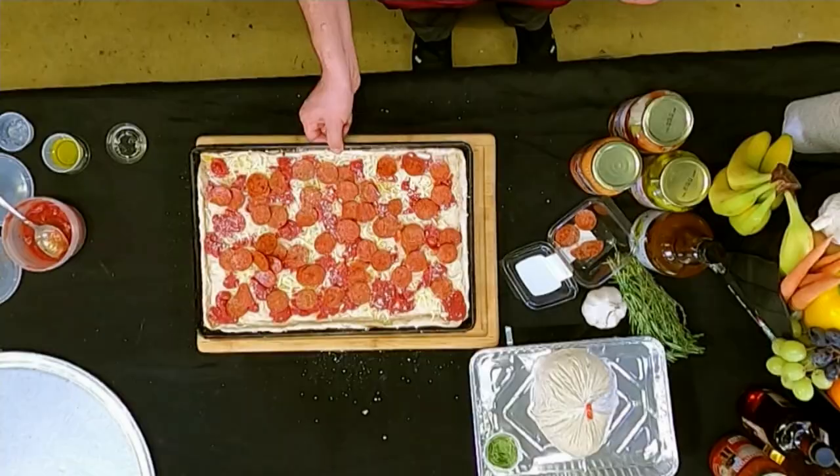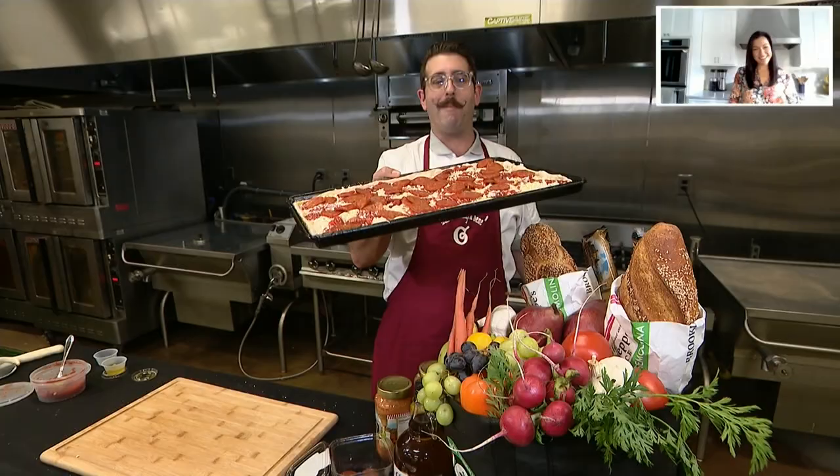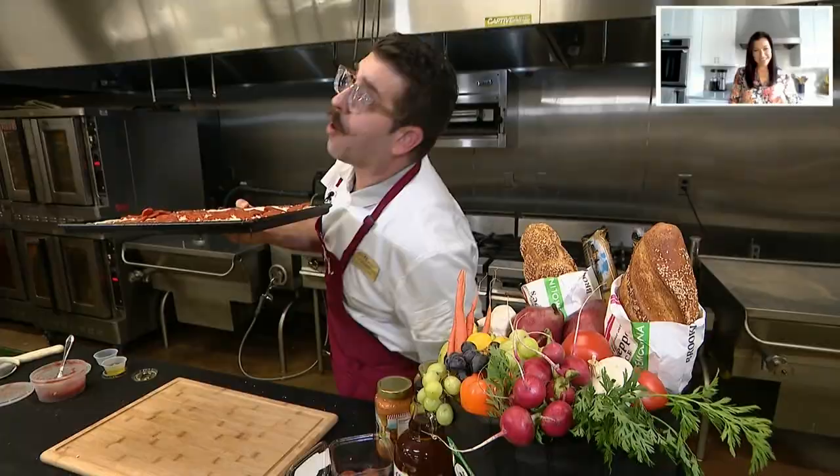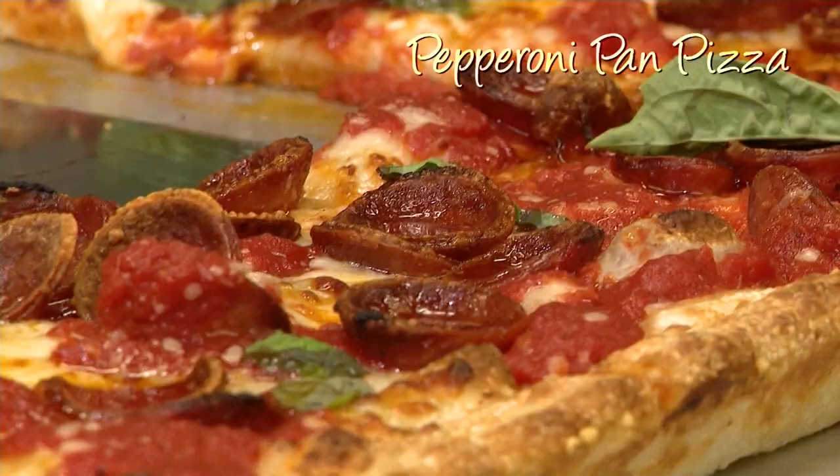Put it on there — we're just going to throw it on. I'm not looking, I'm looking at Lily. Lily, you look great today. So now this beautiful pepperoni pizza is going to go in a 500-degree oven. Don't be scared — 500. It's going in. Woo, that's hot. Look at that, Lily — that looks amazing.